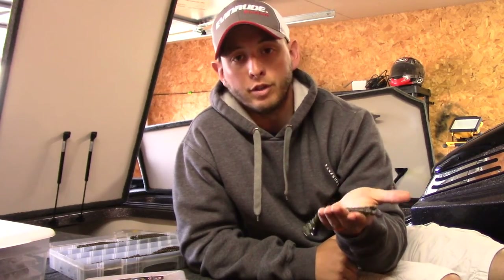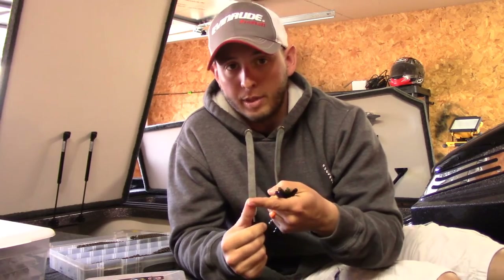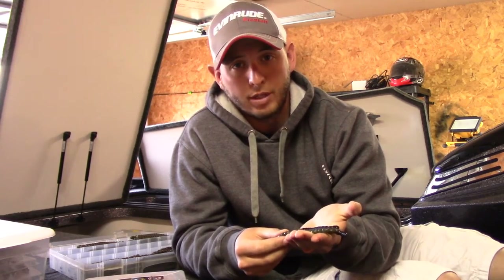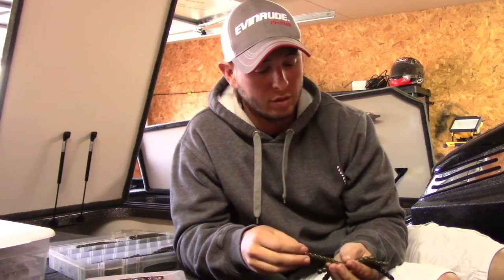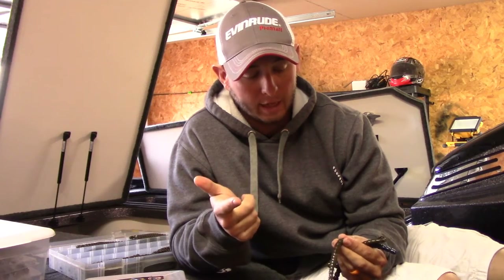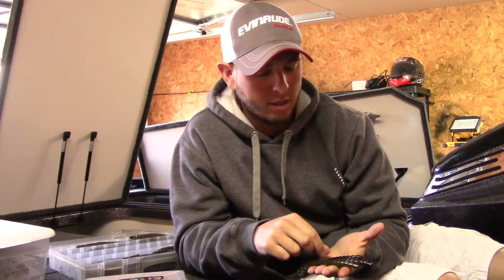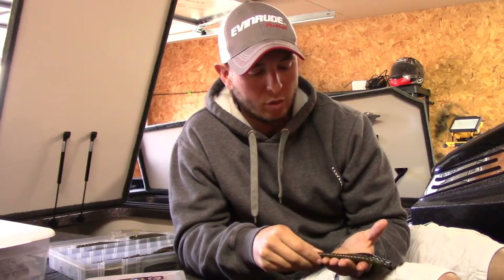The reason why comes down to thinking about what baitfish bass eat out on the lake and where you're fishing. They're primarily gonna be eating shad — I don't really try to imitate shad too much with an Exo Stick, maybe if I'm wacky rigging it — but mainly bluegill, shad, and crawdads, things crawling on the bottom, maybe some baby bass. That's what you're imitating.